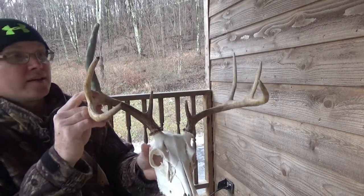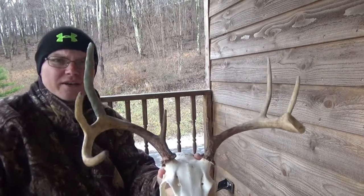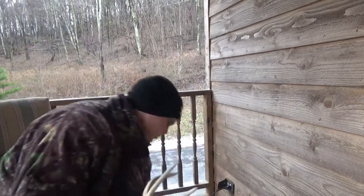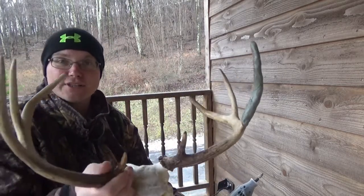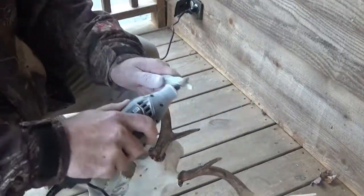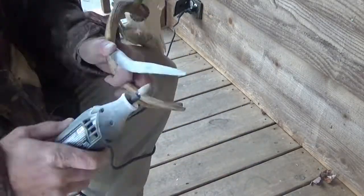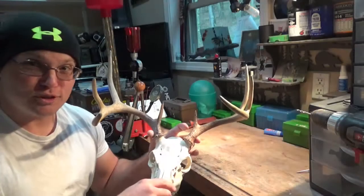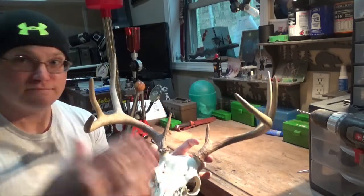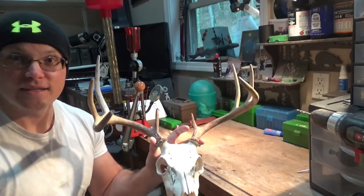My epoxy sculpt has dried up hard as a rock. I've transitioned to outside because I'm going to fire the Dremel up and sand that thing down until it looks like I want it to. Finish sanding — looks really good. Take your Dremel and Dremel it down until it looks like the tine you want it to look like. There you go.